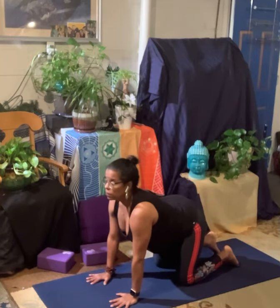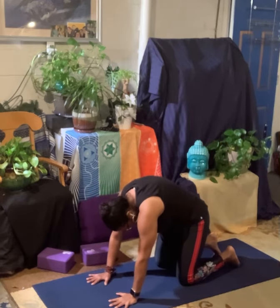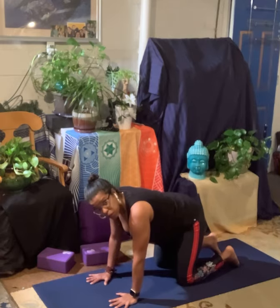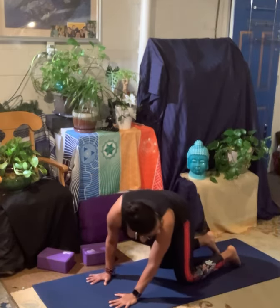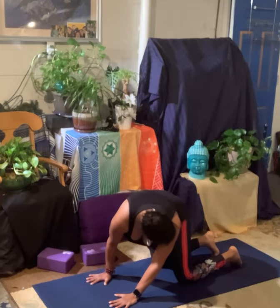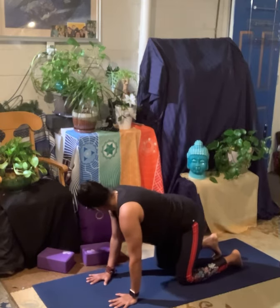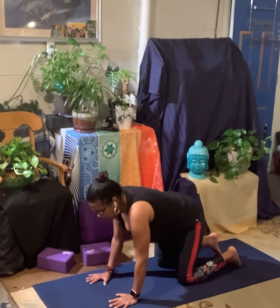We're going to do one cat and one cow. Lift the heart and tailbone. On your exhale, tuck your chin, round through your back and your shoulders. Come back to a neutral spine. We're going to do proud poodle to each side. Turn your head to the left. Look like you have a tail. Take your shoulder towards your hip. Feel that stretch through your opposite side. Come back to center. Turn the head to the right. Feel that stretch to that side. Come back to center.